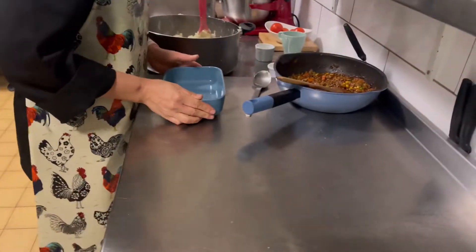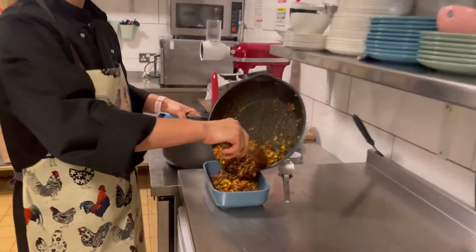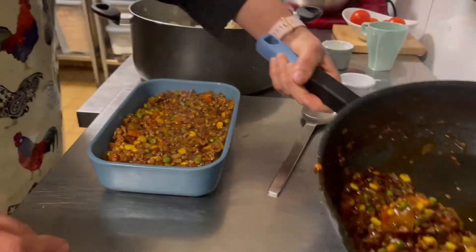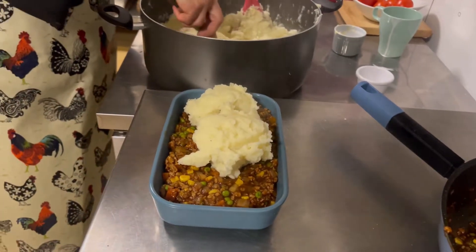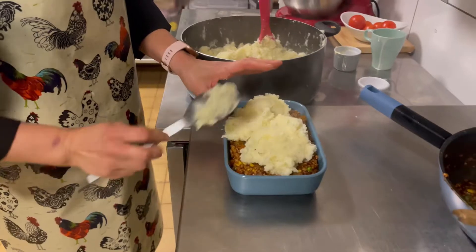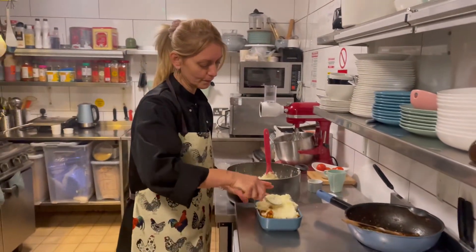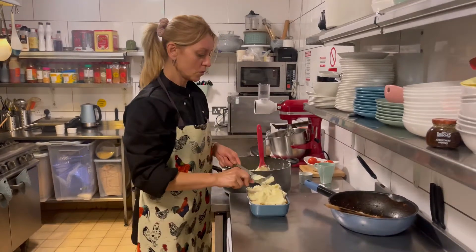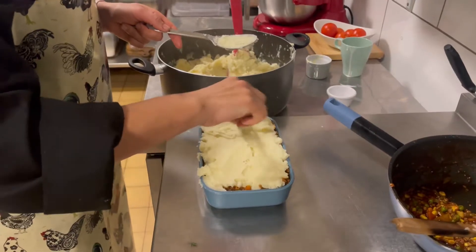We have an ovenproof dish — any type of tin or glassware. We're going to put our mix in, as much as you like, and then finish it off with our mashed potato on top. If you are vegan, you can put some vegan cheese on top. Or if you're vegetarian, you can put any type of cheese you'd like on top. Take a fork and just texture the potatoes.